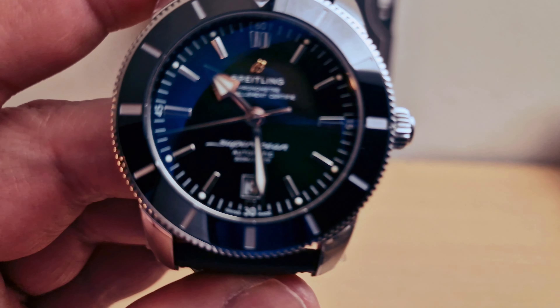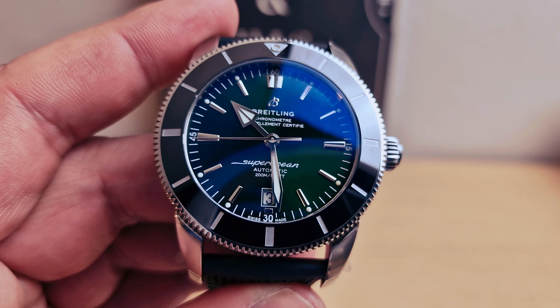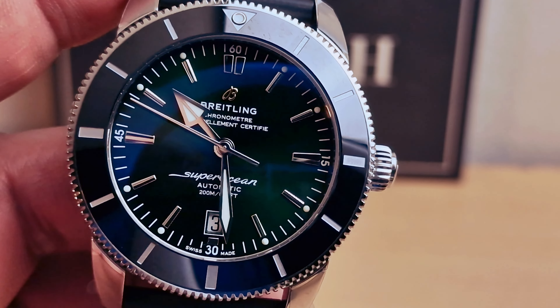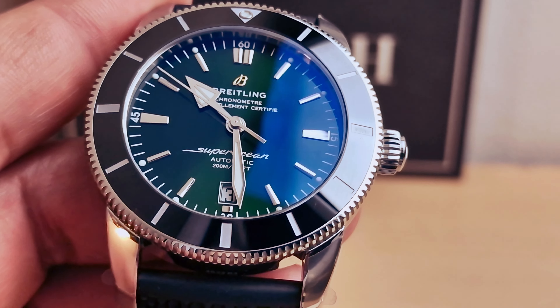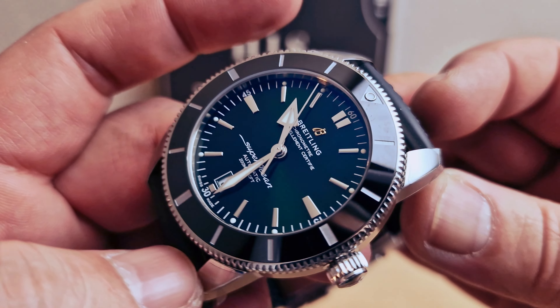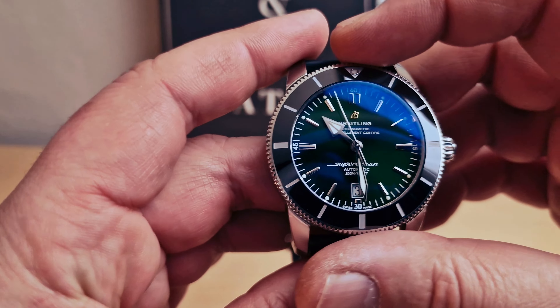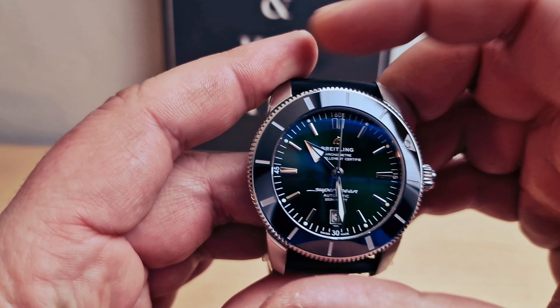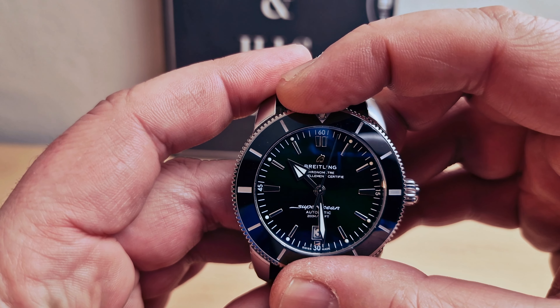Doing another closer look at the dial. I just absolutely love this beautiful dial and how it's working with the black ceramic bezel. We have a 120-click unidirectional bezel — very strong and firm movement on the bezel.